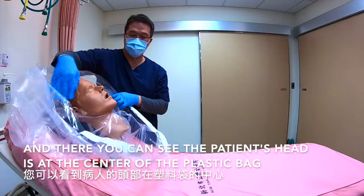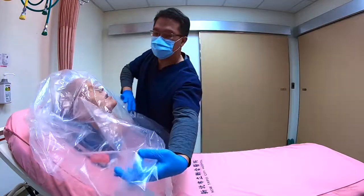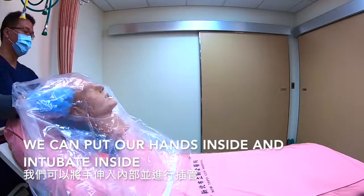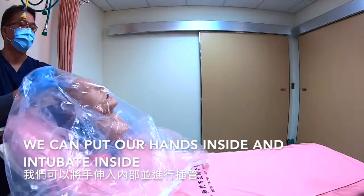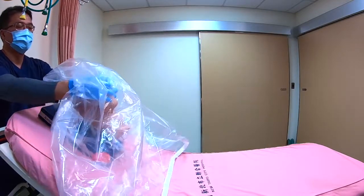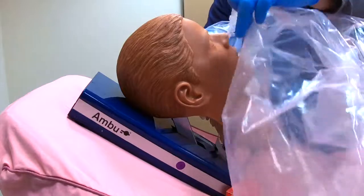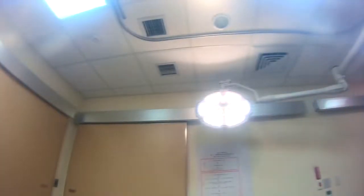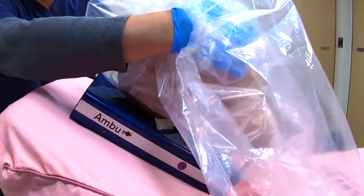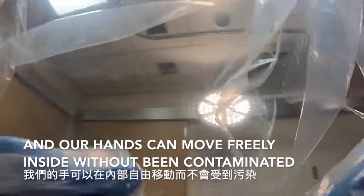As we can see, the patient's head is at the center of the plastic bag. We can put our hands inside and intubate inside. Our hands can move freely inside without being contaminated.